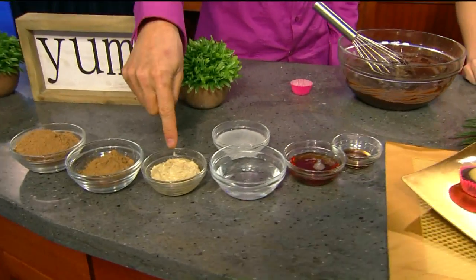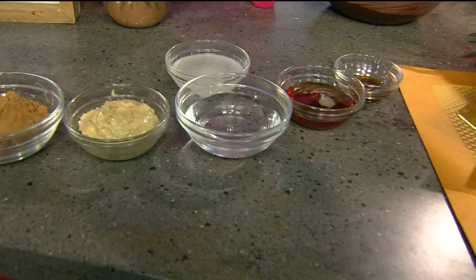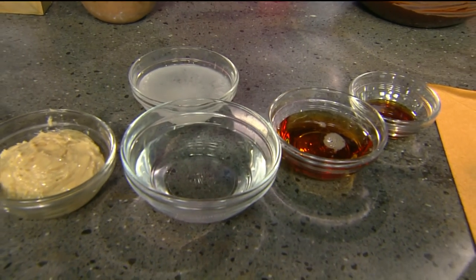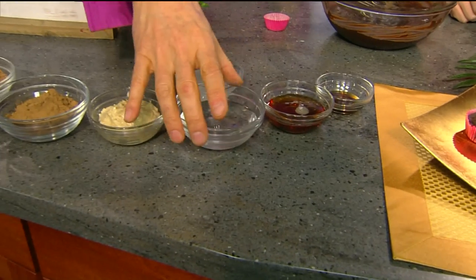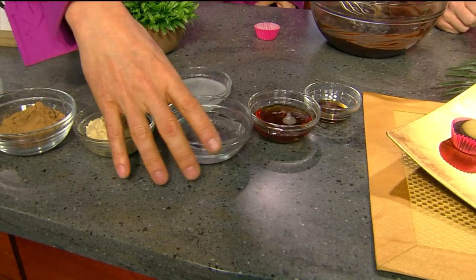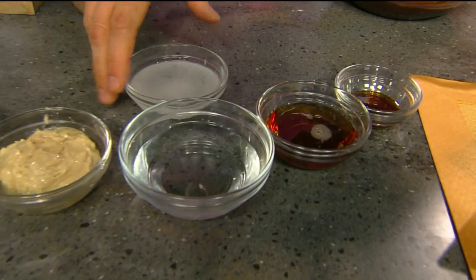Carob bean is another type of chocolate-flavored bean that grows on a tree. Here we have cashew butter. Now, this is the secret — this right here is what makes this whole recipe. This is coconut oil. Coconut oil gets hard below 76 degrees Fahrenheit, but it gets liquid, as you can see here, like water — it's clear as water. I thought you were going to say the secret is water. No, the secret is coconut oil.